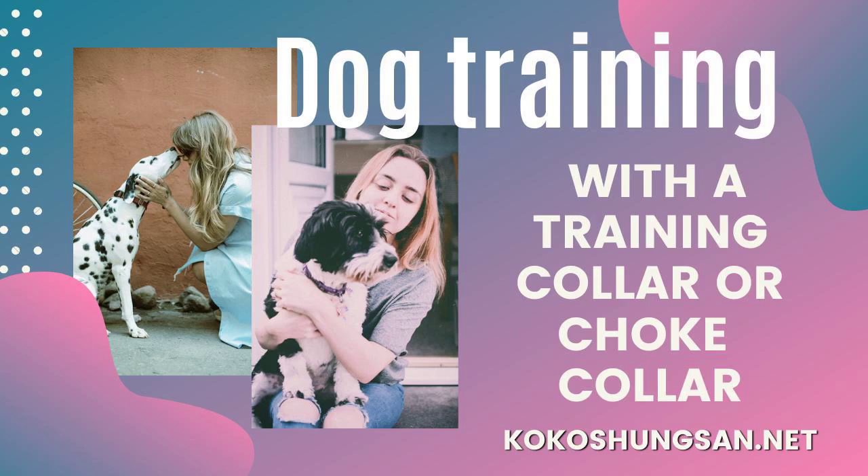Dog training with a training collar or choke collar. The basic dog training collar goes by many names, including choke collar, choke chain, training collar, correction collar, and slip collar. These training collars are among the most popular and most commonly used tools with both amateur and professional dog trainers. While a training collar is an effective tool, like any tool it must be used properly in order to be effective for you and safe for the dog.